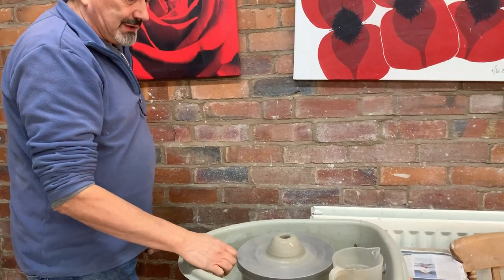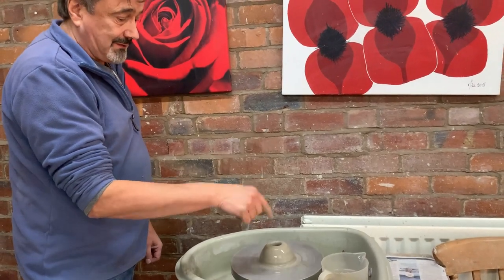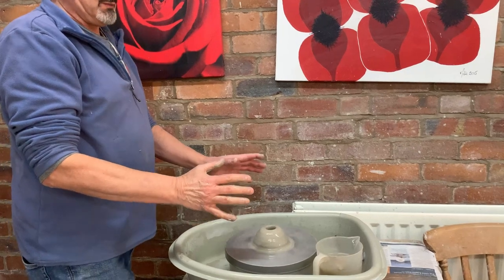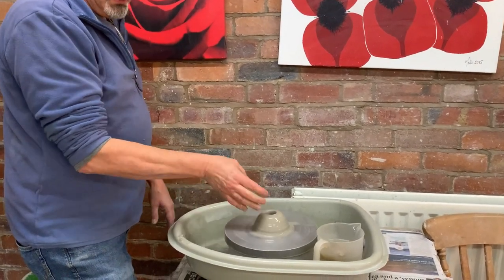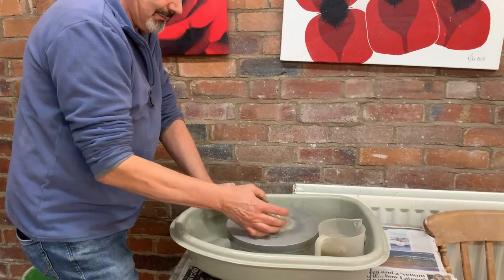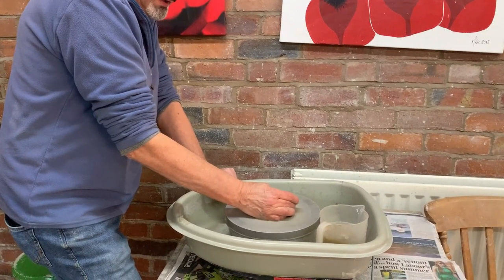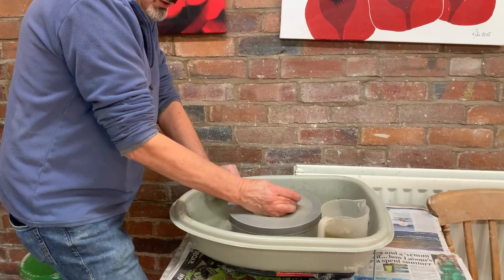Now, you can put a little bit of water in again, and you've got to make the hole wider. You can use your finger, or two fingers, or your thumb — whatever feels comfortable. You've got to feel like you're in control. I'm going to put my thumb in and go to the side — you can come towards you or away from you, whatever feels right. Start moving sideways. It's going to be really stiff, and then it will start moving quicker as the clay gets thinner.